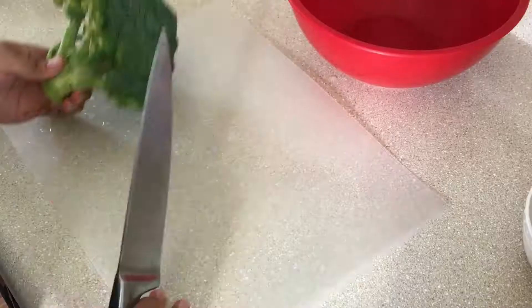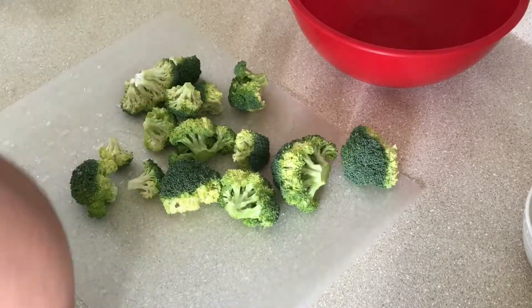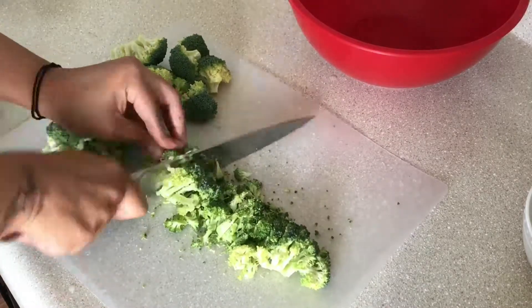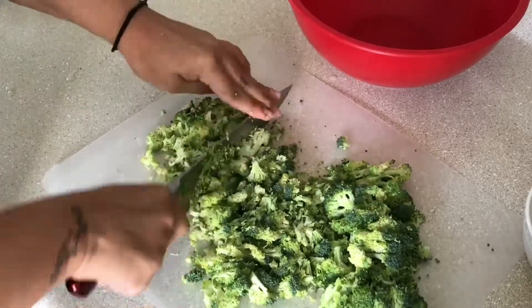Hey guys, today we're making a broccoli apple salad with almond butter dressing. This is also a very good meal prep idea if you're trying to not cook.